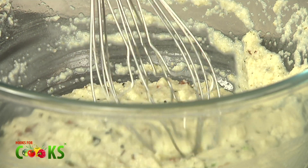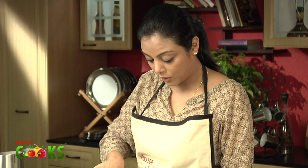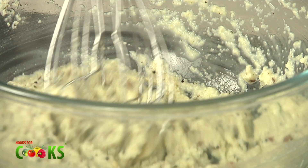Usually we make upma using this mixture, but in this I'm making dhokla. I think it's very different and very interesting.